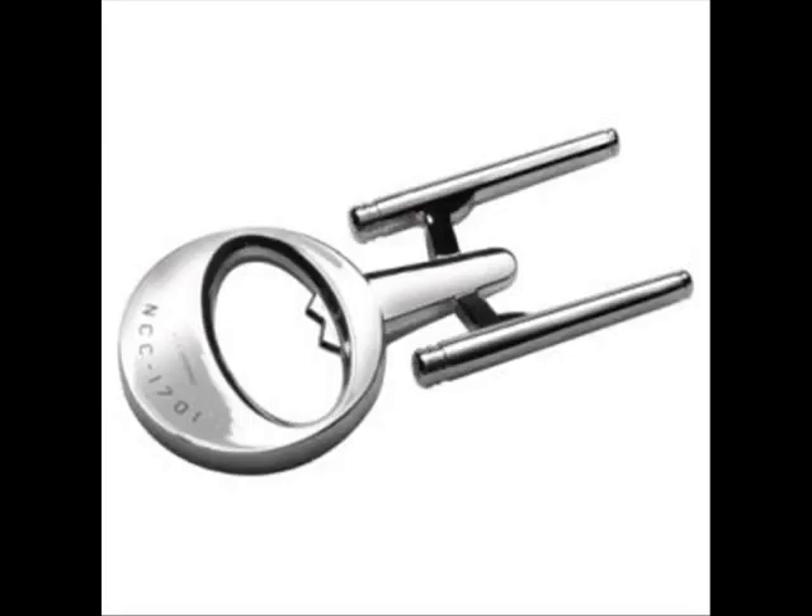It is a solid, chunky piece of steel from front to back. The USS Enterprise and NCC-1701 is etched into the front of the opener. It has two little teeth that help make the bottle cap come off. All in all, it is a good bottle opener.